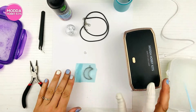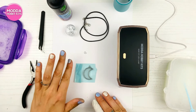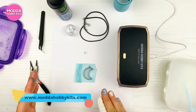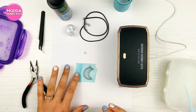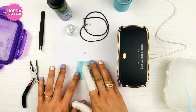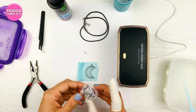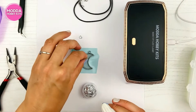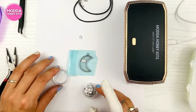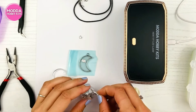Those bubbles are gorgeous! Now, before putting on another layer of resin, you want to color the bubbles — otherwise the resin will hide them and there's no point doing this technique. You could use makeup, eyeshadow, mica powder, or the foil that comes in the kit. I'm going to take the foil and squish it onto the surface so you can see it.